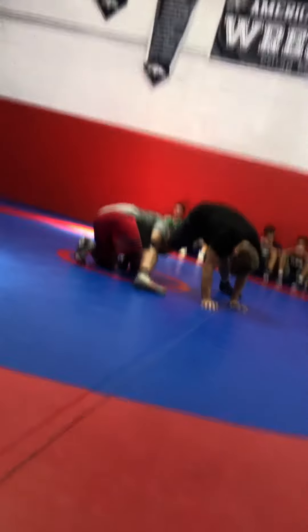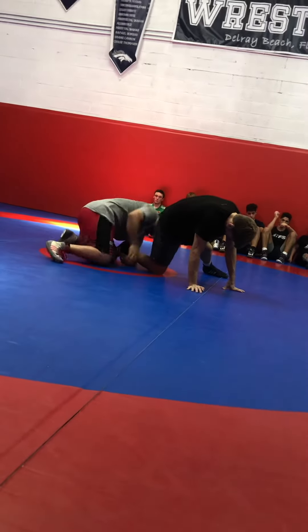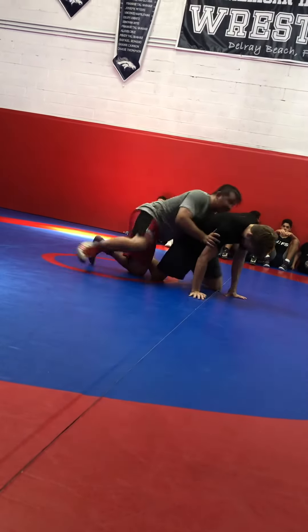Look where he's at, look where I'm at. Again, it eliminates the defense — I can just collapse and come up to give him a takedown easy.